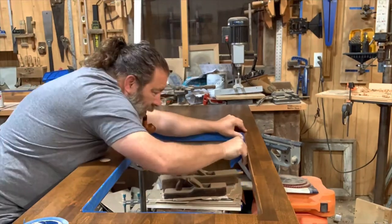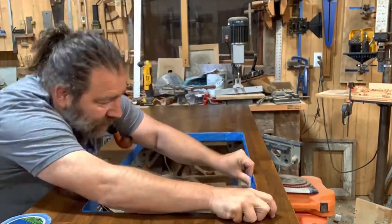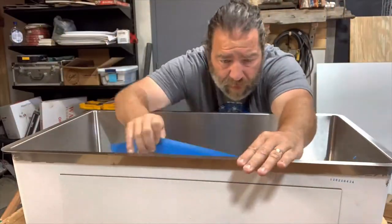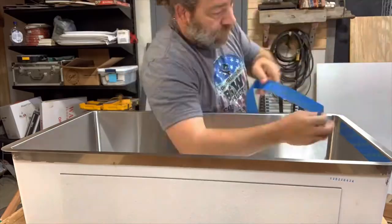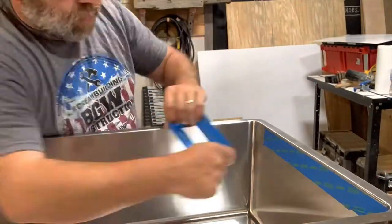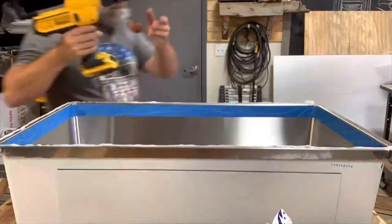I set it in a heavy-duty silicone, so I'm protecting the wood from that silicone. I'm also protecting the inside of the sink tub from the silicone, because once it gets on there it's a huge hassle to remove — it's pretty sticky stuff.